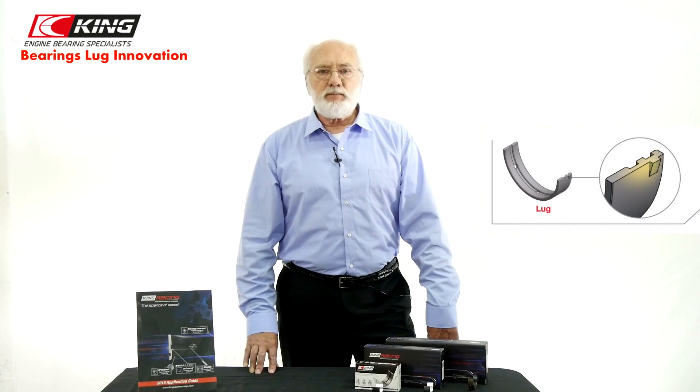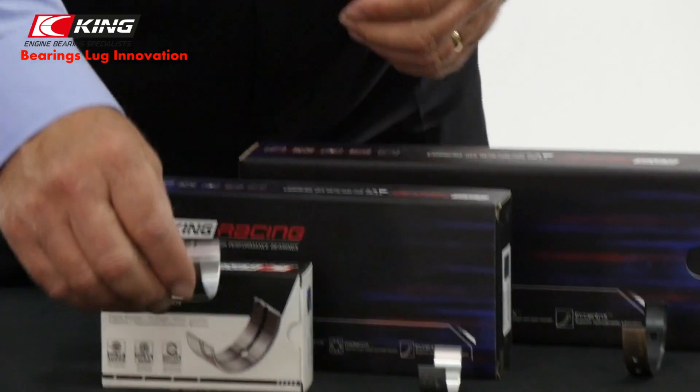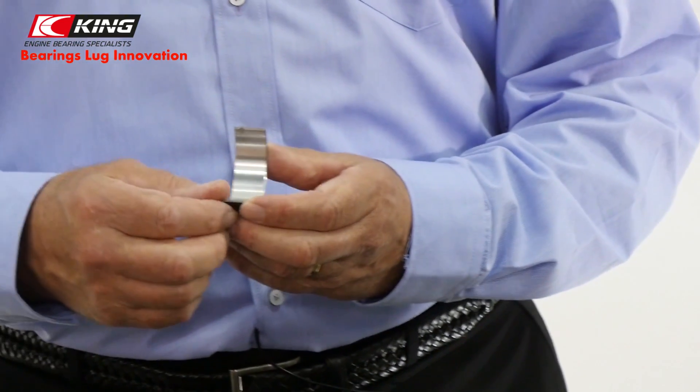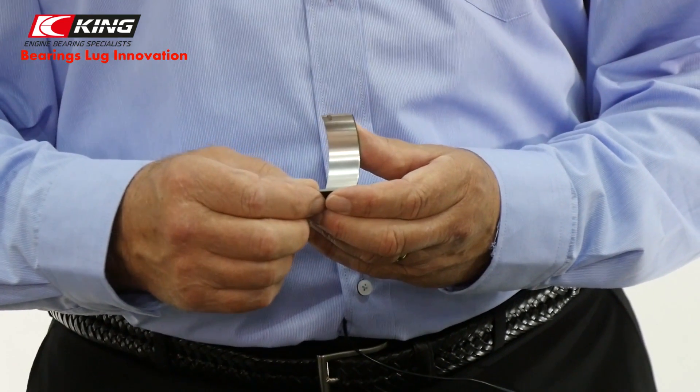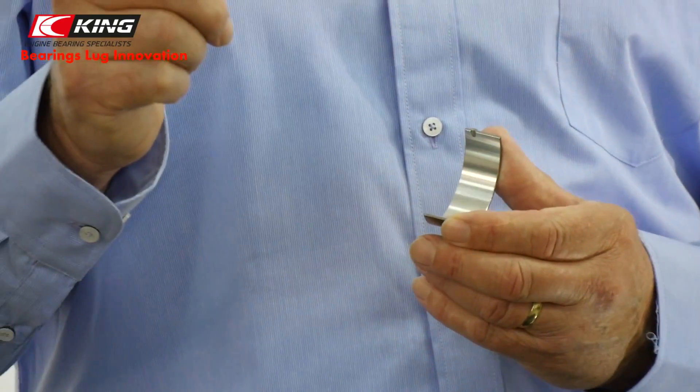Let's take a look at the classic lug style. The most common myth is that the locating lug keeps the bearing from spinning in its own housing. The truth is, if proper crush is not achieved during the assembly, then the bearing will spin regardless of whether there is a lug or not. The only reason we use bearings with a lug is to positively locate the bearing during the installation process.